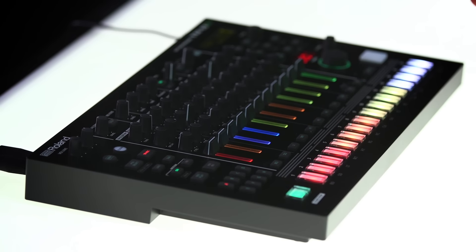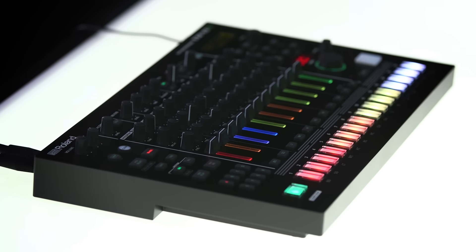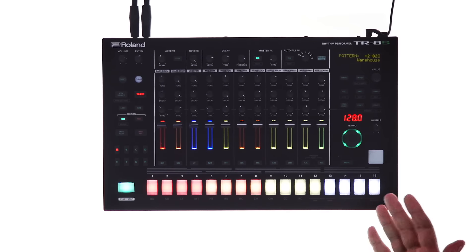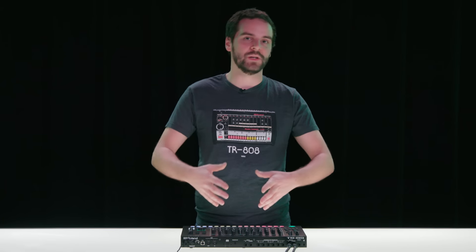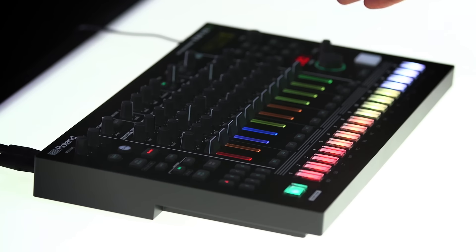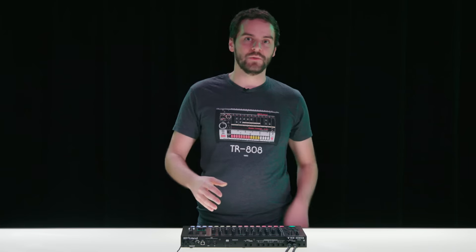It has all of our circuit-modeled drum machines built into it such as the 808, 909, 707, 727, 606, and some custom-made circuit-modeled sounds that you can only get on the TR8S. It also comes with a bunch of pre-made samples and it also has a sample import so you can import your own sounds onto the unit itself, which is super cool because it opens up a lot of genre possibilities. There's also built-in effects that can be different per channel, specially tuned for these sounds, so the amount of stuff that you can do with it is really outstanding.